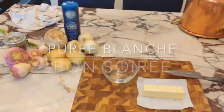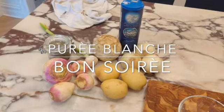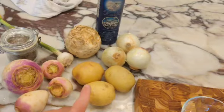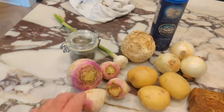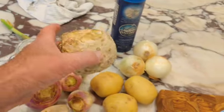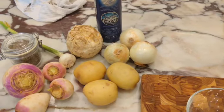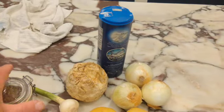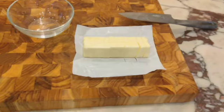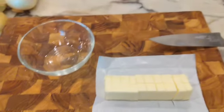Tonight I'm making a purée blanche, a white purée. What we're going to use is one pound of golden yellow potatoes, one pound of turnips, one celery root about one pound, and one pound of onions. We're going to add some sea salt, freshly ground pepper, and a whole stick of butter, cubed. And this is how I do it.